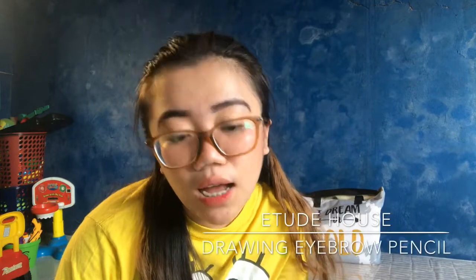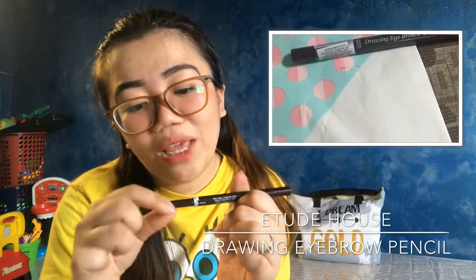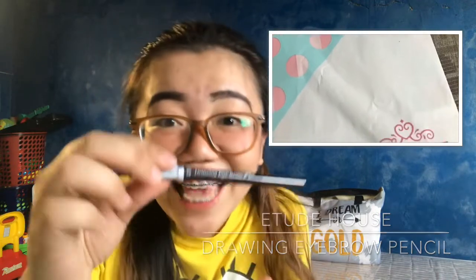Hey lovelies, it's Mitch. Welcome back to my channel. For today's video, I'm making a review of the Etude House Drawing Eyebrow Pencil.